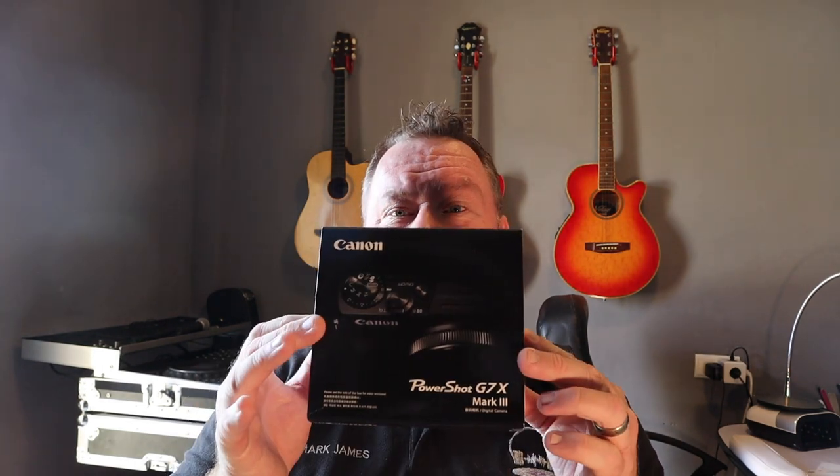Hi guys, welcome back to the channel. This is Mark from Mr. Music Marbella, you are watching the Costa del DJ. It has finally arrived — I've been waiting about a week and a half for it, but it's here: the Canon G7X Mark 3. I did a little video the other day, and this is a follow-up regarding an external microphone solution for that particular camera, while keeping it quite small and compact.